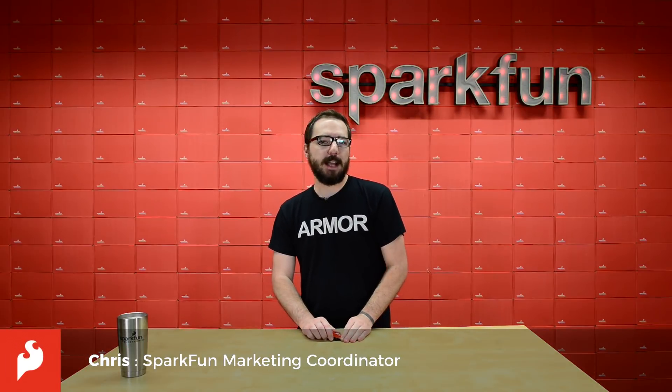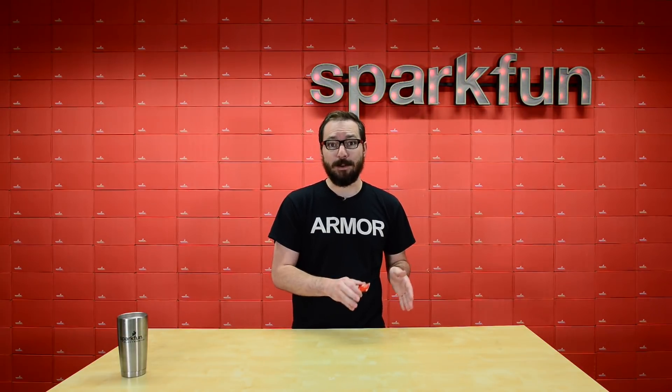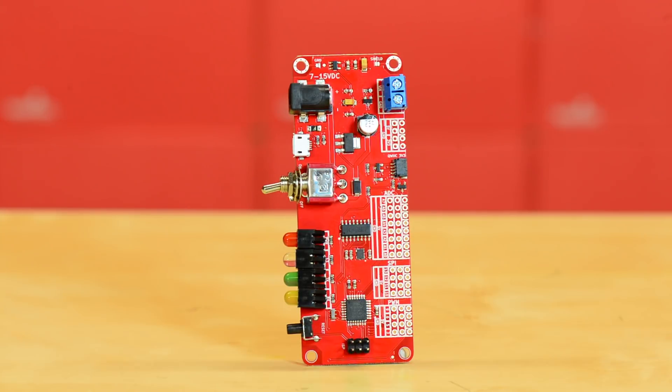How's it going everyone? My name is Chris and today we have something pretty exciting to show you because it has been in SparkX for a little while and now it's making its red board debut — that is the Redboard Edge.